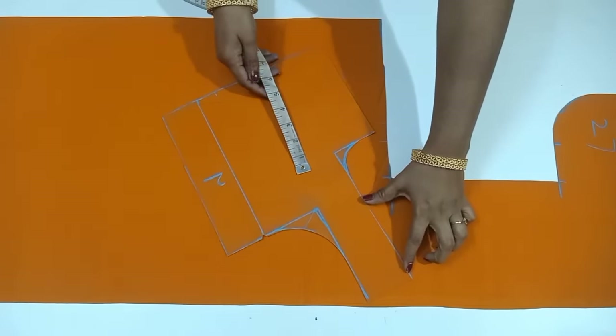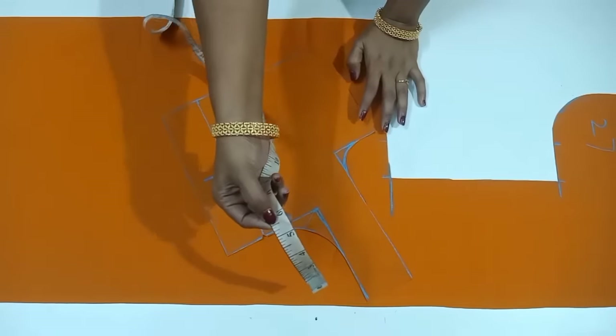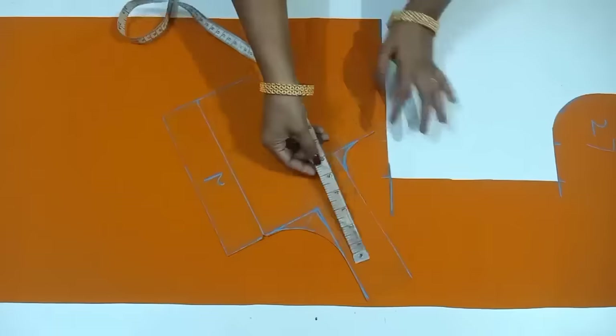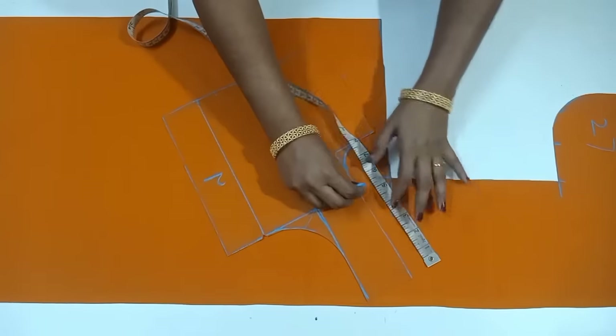I will cut the shoulder to the front. I will cut the mark at 5 inches. The first part is 5 inches. If you want to start with 5 inches, I will do the back part.